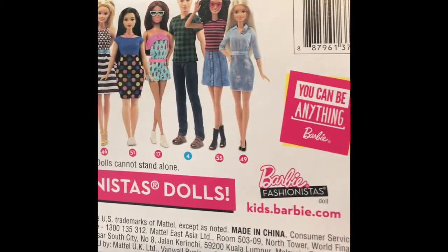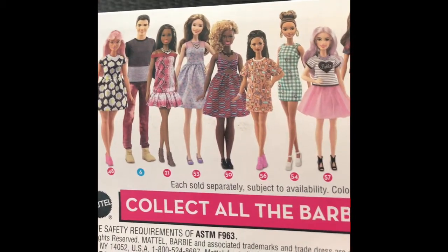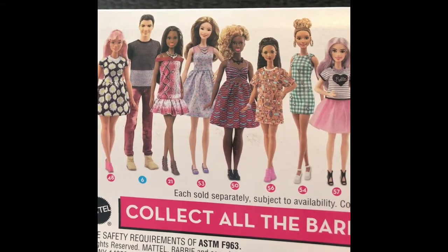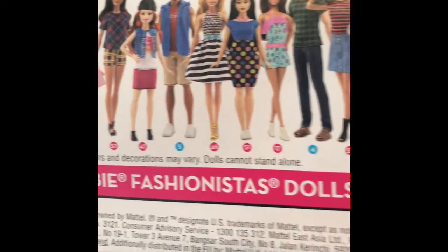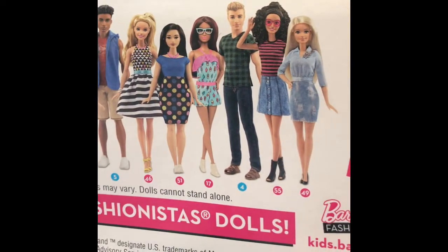I thought I had more dolls from this range, but actually when I looked at it, this was the first one that I got from this wave of dolls. I know that I want the one with the plaid check skirt, I want Daisy Pop, I want the one with the ice cream. Basically I want everything, and I want the boy with the hoodie. So hopefully I'll keep finding them on clearance.